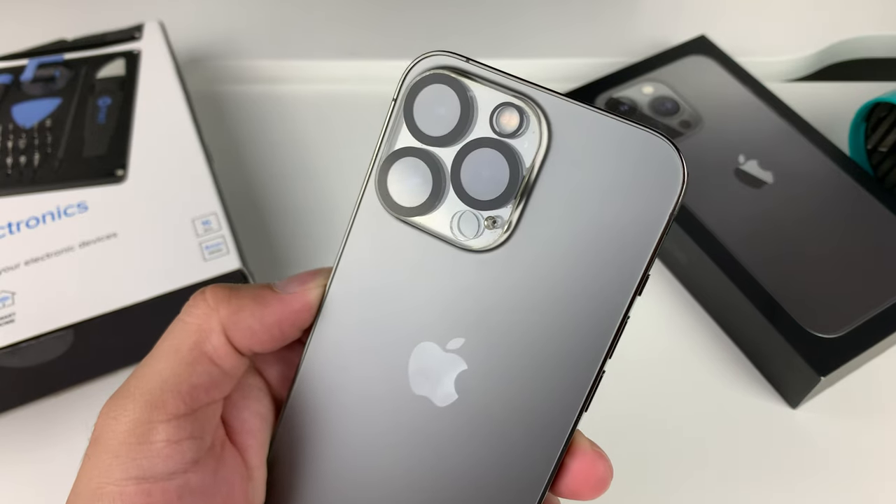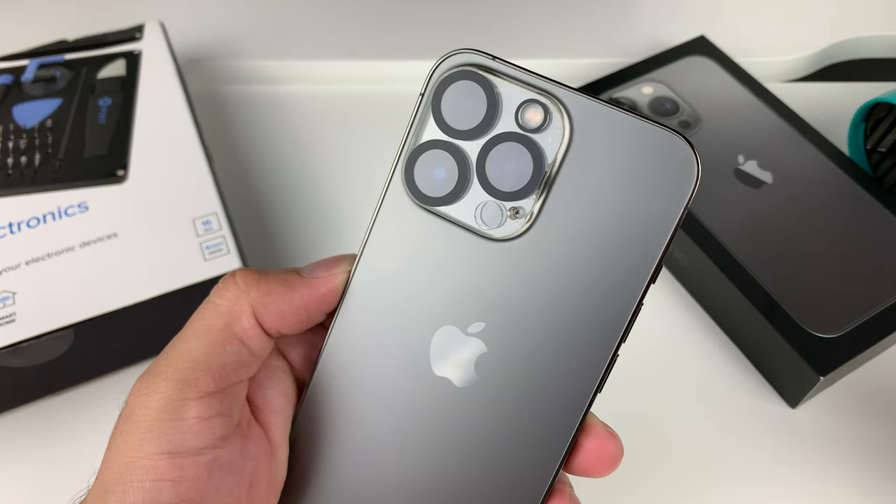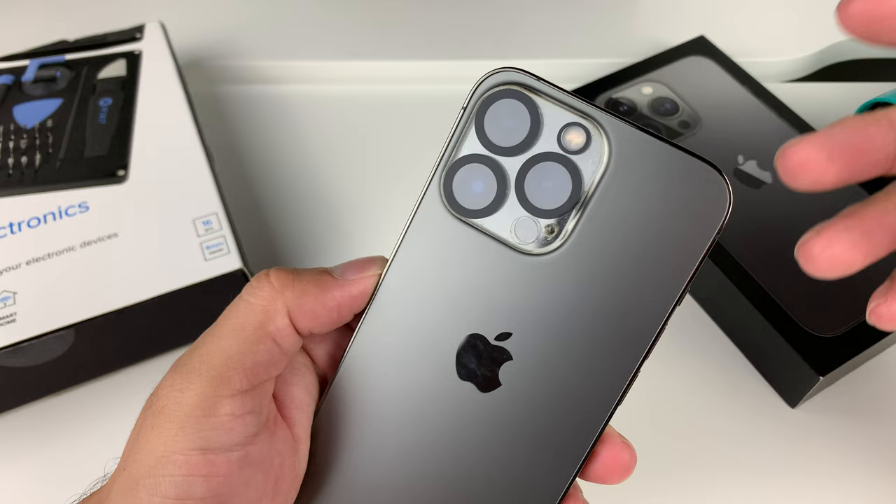Hey guys, Techman's here with a video for you guys. In today's video I'm going to show you how to properly remove a camera lens protector if you have one that is installed. They might be slightly different but the method is going to work pretty much the same for most iPhone camera lenses.